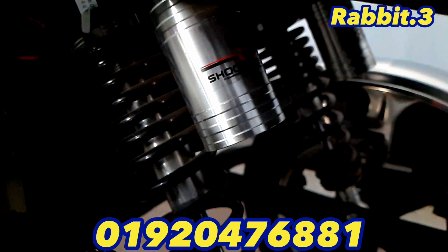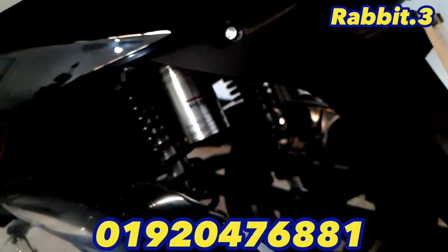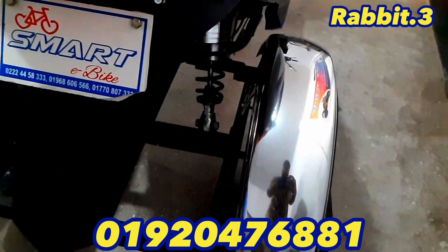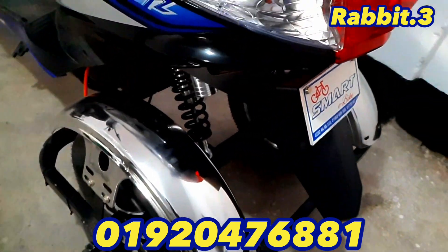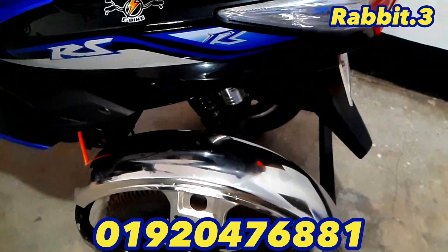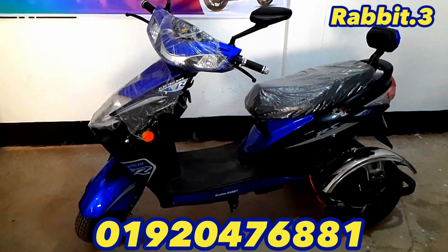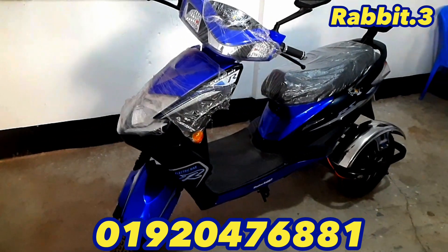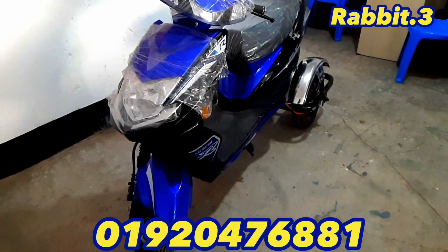If you look at the suspension, you can see that there are two suspensions that are very good.